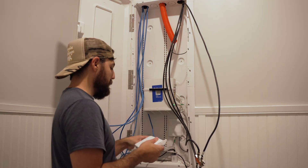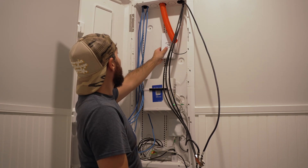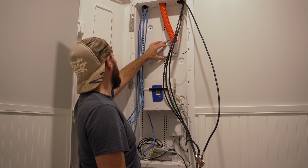I went ahead and took this opportunity to figure out the orientation I thought the switch would best go to support a clean route for all of the cables, including power.